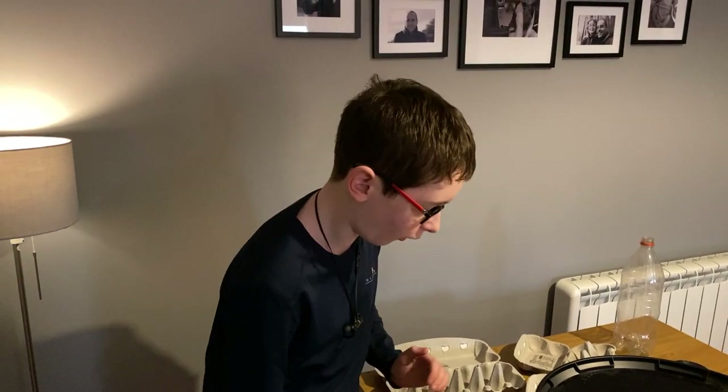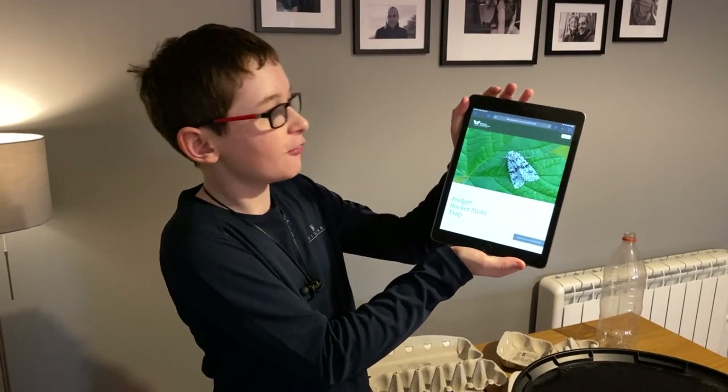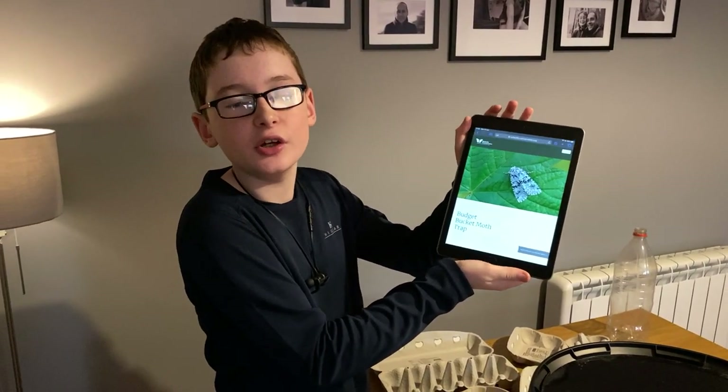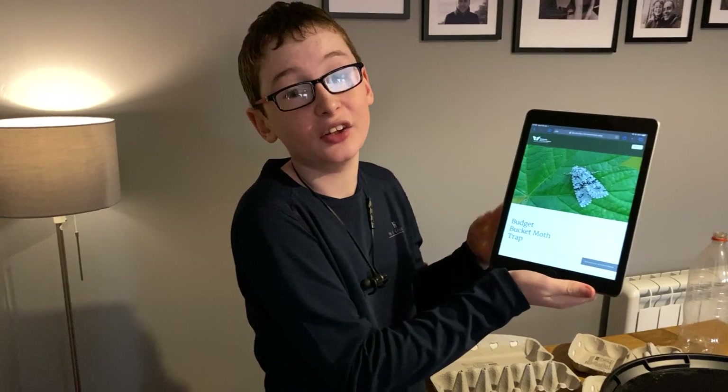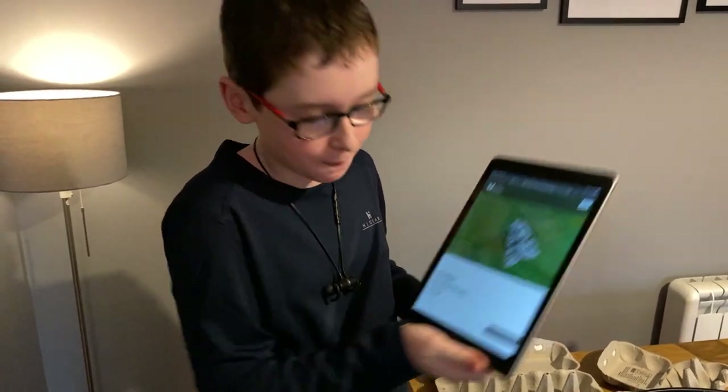Today, I'll be getting my instructions off of the Butterfly Conservation website, so I'll leave a link in the description for you guys. So if you forget what you're building, you can either watch my video again, or head over to their website. On the website, there are sets for two instructions. Today, I'll be building the compact fluorescent bucket moth trap, which is the simplest and lowest cost one to build.